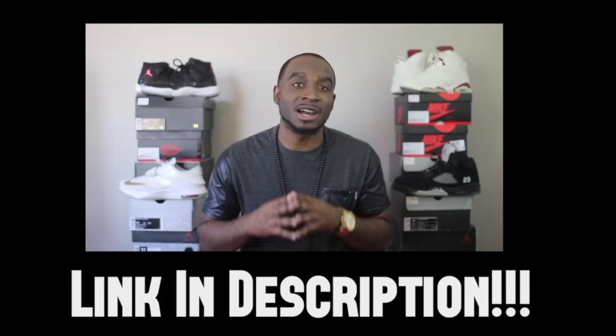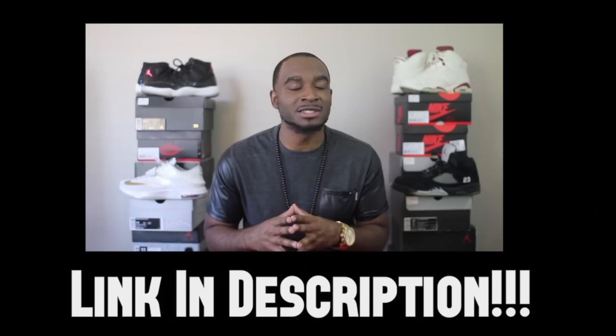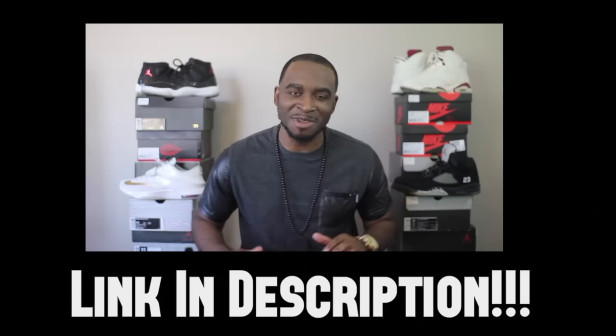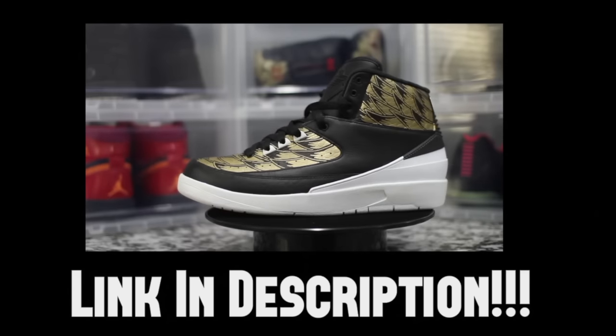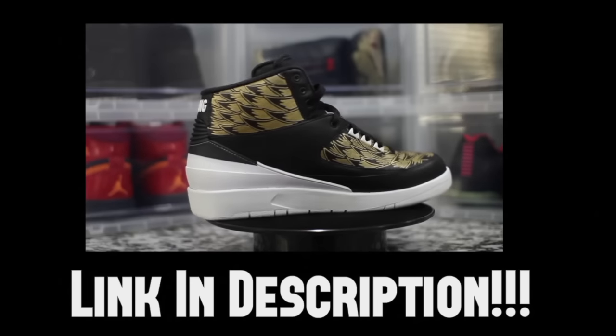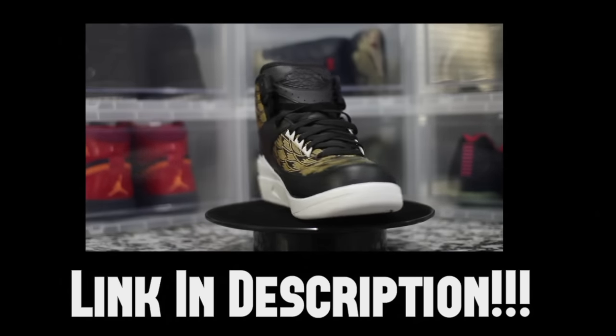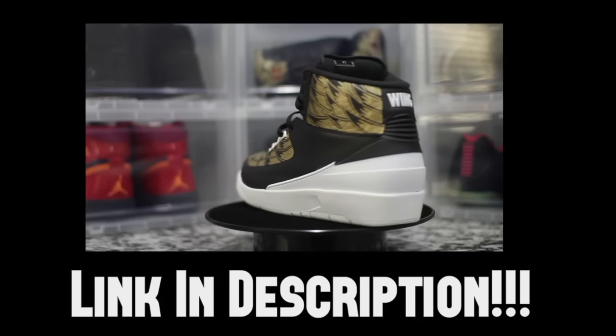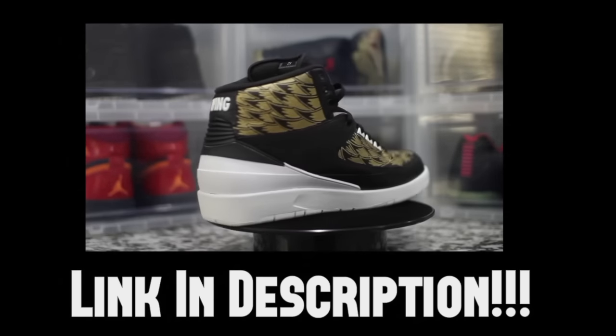I'm going to be reviewing a custom Jordan 2 for you guys. This shoe is fire, man — this is flame. This is the custom, this is what it evolved into. He took the whole wing pattern from the Wing 12 and incorporated it on the Jordan 2. Just wing it.